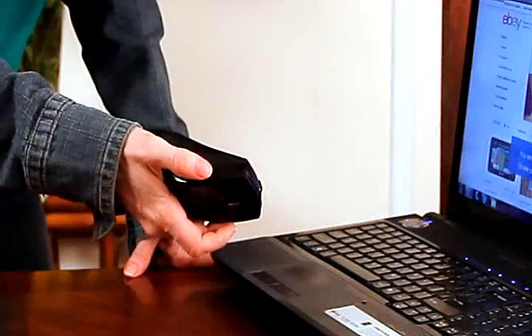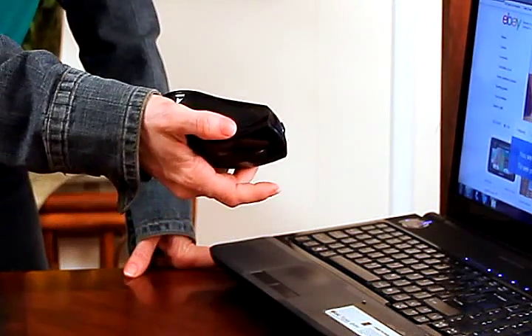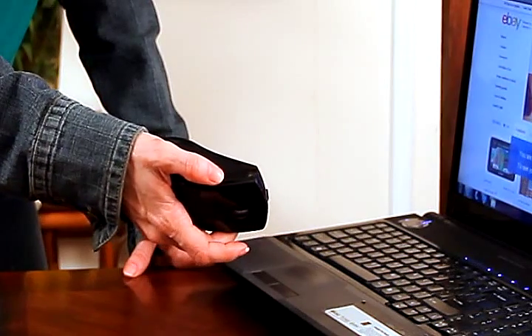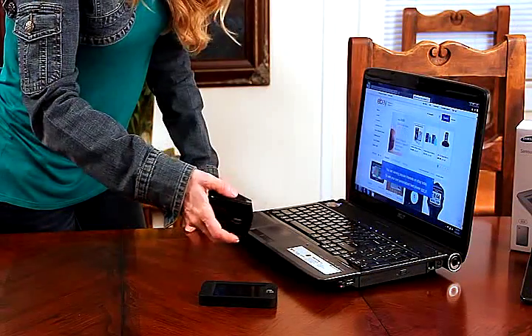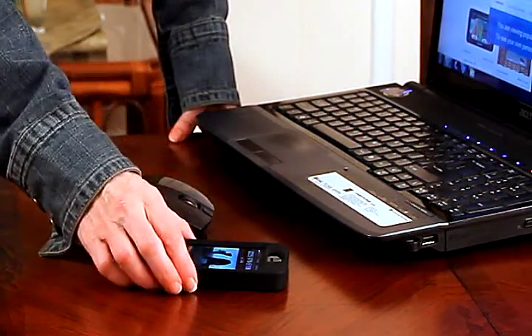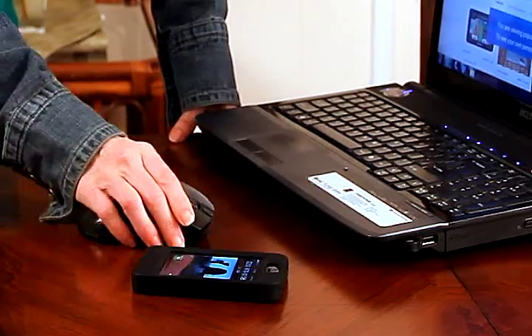And you can even change the song right here from the mouse on your iPhone. You can do that right from this mouse. And you can even get a phone call and answer the phone with the mouse. So getting a phone call right now — I'm going to answer it with the mouse.